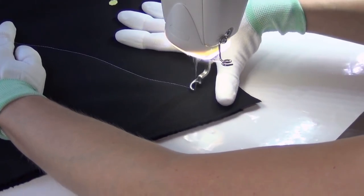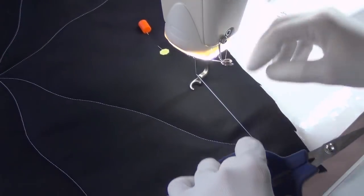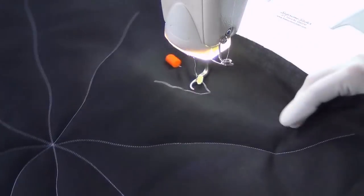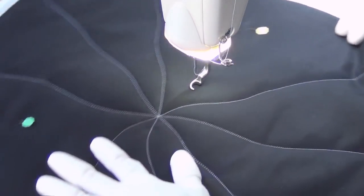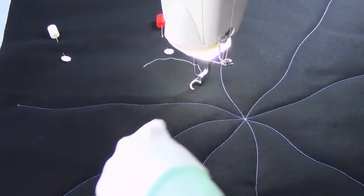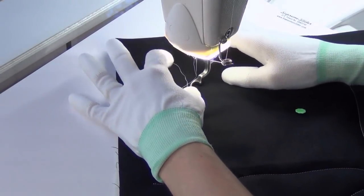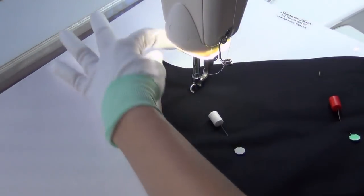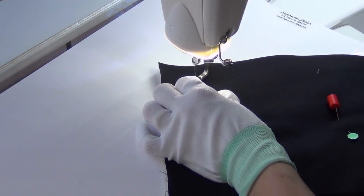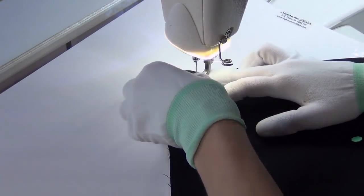Because I'm doing bobbin work here I want to break thread — I don't want to have to tie off and bury all these thread tails, and I also don't want all those thread tails right in the center. So I'm just stitching right across. You can see I can evenly space this out, but some spaces are a little more narrow, some a little wider, and that makes it more interesting. You don't want a perfectly symmetrical, matchy-matchy spiderweb — you want it to be organic and a little asymmetrical so you get a really interesting design.